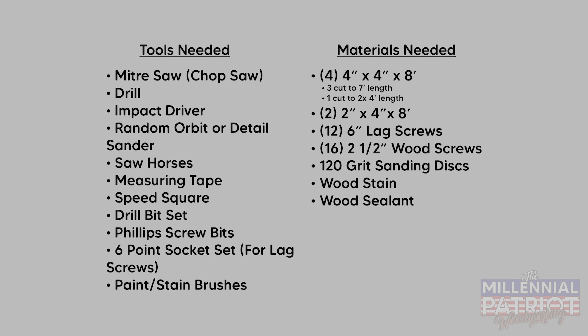For your materials you'll need four four-by-four-by-eights — three of them cut to seven-foot lengths and one cut in half to four-foot lengths — and two two-by-four-by-eights. You'll also need 12 six-inch lag screws, 16 two-and-a-half-inch wood screws, 120-grit sanding discs for the orbital sander, some wood stain, and wood sealant.